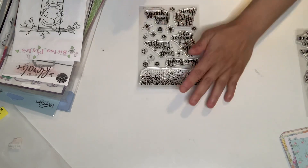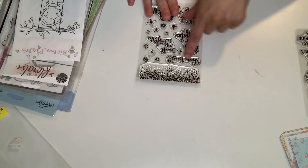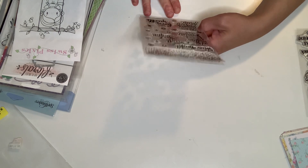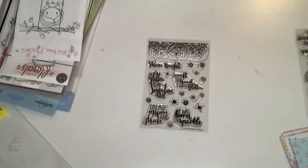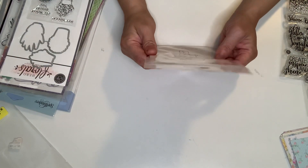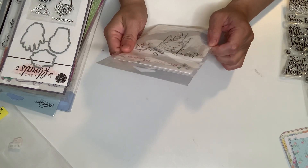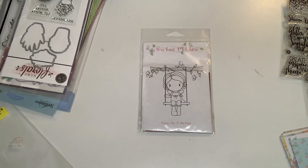And then I don't know what company this is either, but it is beautiful. It says: shine bright, I craft so hard, I sweat glitter — glitter's my signature color — create, inspire, and shine. I was born to sparkle. That's really, really cute. This is from LDRS Creative Designs, and this is a clear stamp — it's called Nora on a Swing. I got that one.